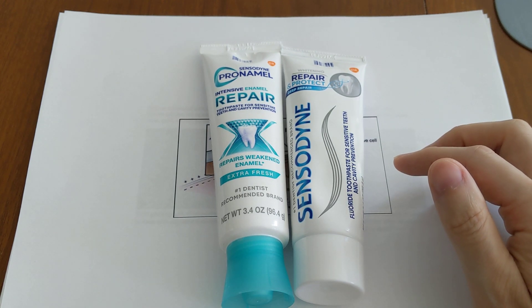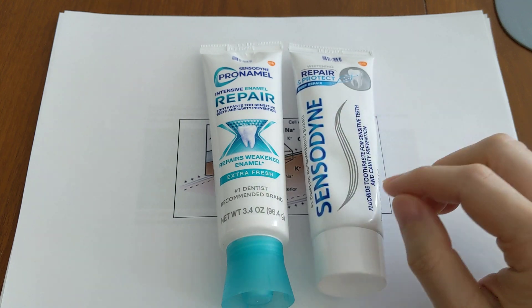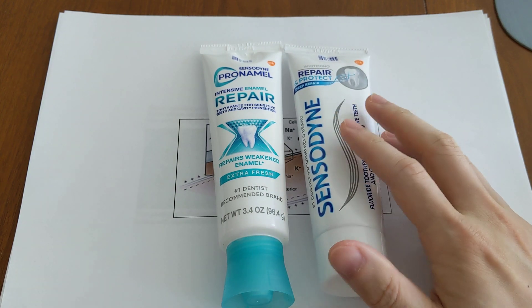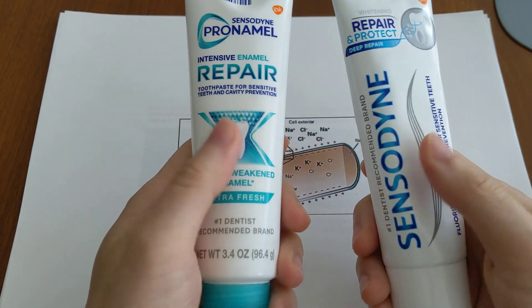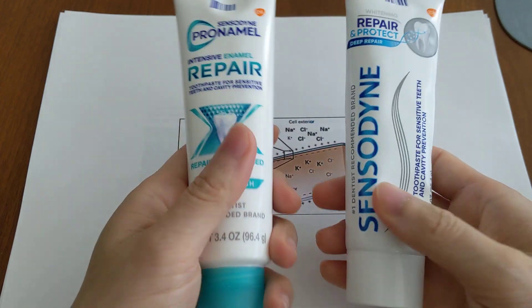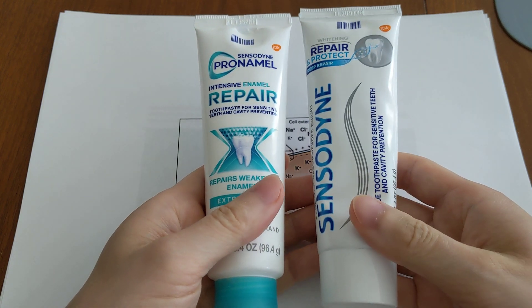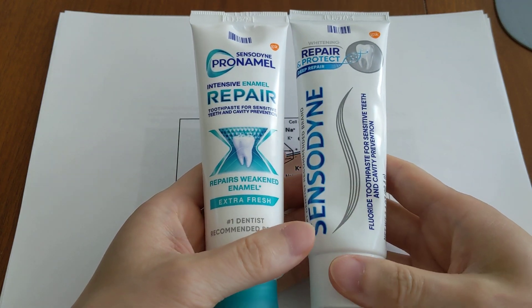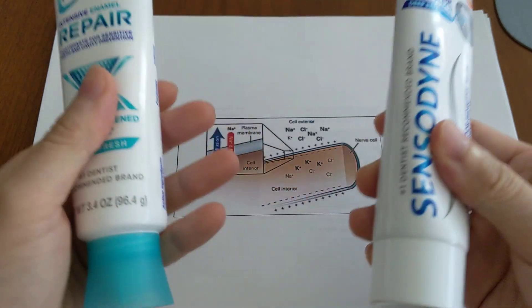They basically said that's as much information as their medical team can give me. So I tried rephrasing the question and asked them whether it would be harmful to mix both of these two together. Their response was that that is an off-label use, so they don't actually know what would happen if you mix these two desensitizers together.